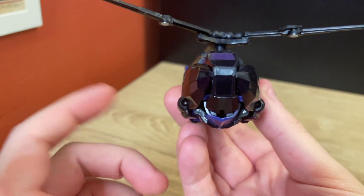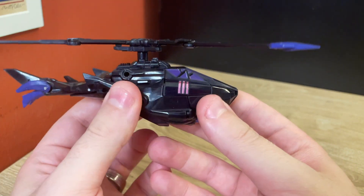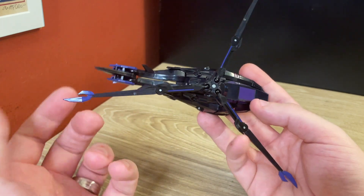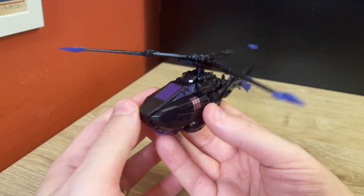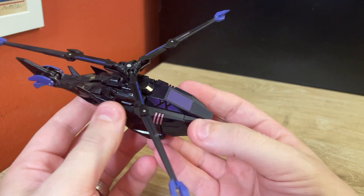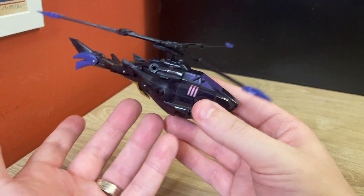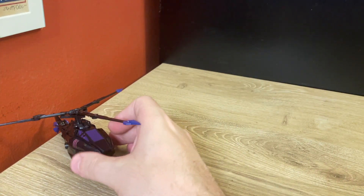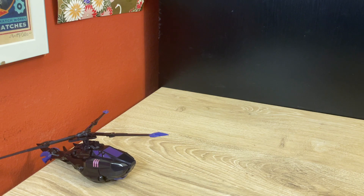The vehicle mode just works, it gets the job done. The blades have these claw bits at the end because you want to use them in robot mode. The colors are pretty basic in this mode — just black with a little purple and a little pink — but it is a stealth helicopter, so it makes sense that it doesn't have a whole lot of color on it.